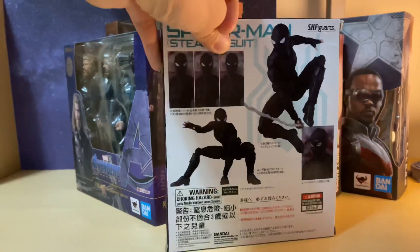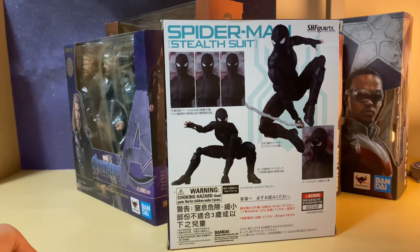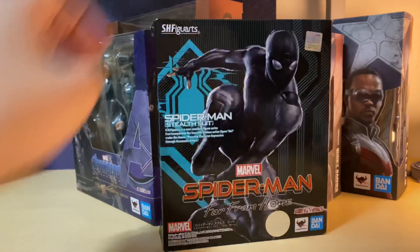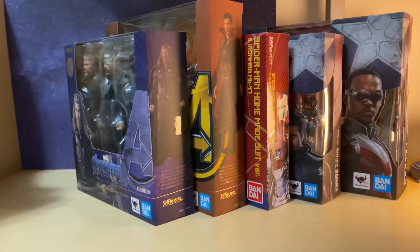I'm still missing the original and upgrade suit, so I will pick those up once I see them, but I'll start off with this one since it was a pretty cheap price.